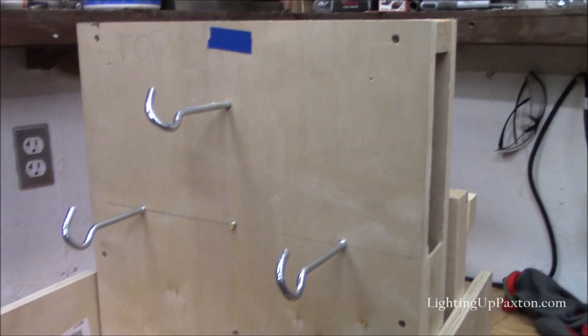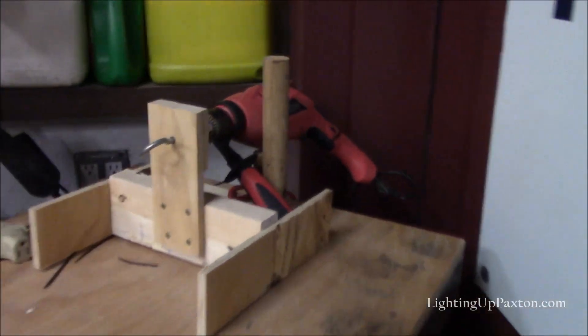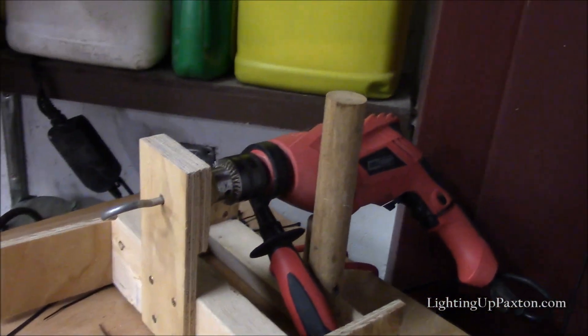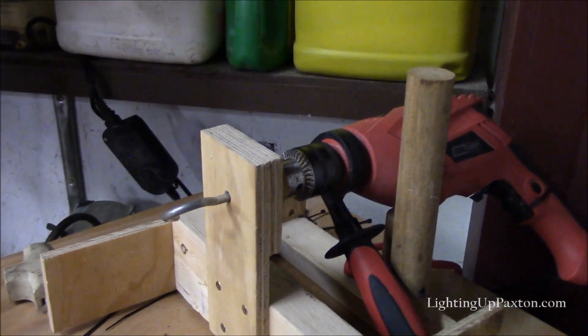After the twist is put on the strings, you run over to the other side of the garage where I've got another drill with one hook. This is where I'll spin the strands in the other direction — to twist the three together after I've counter-twisted on this end.